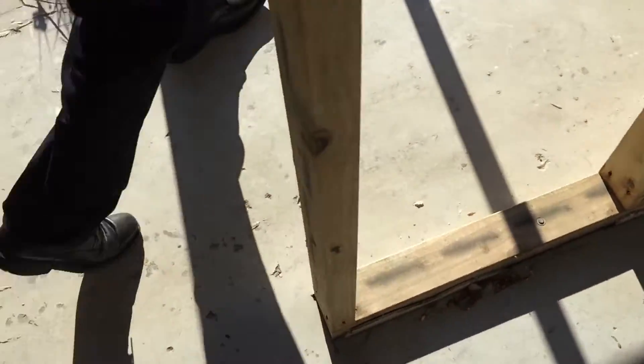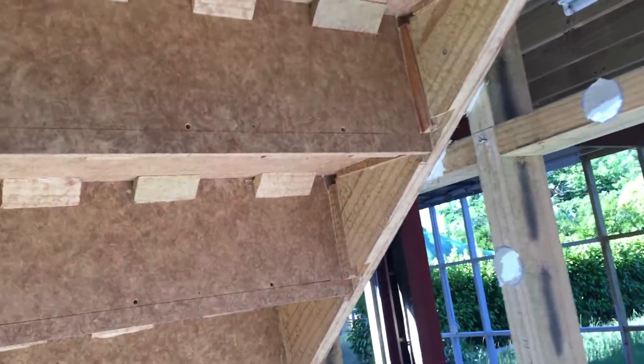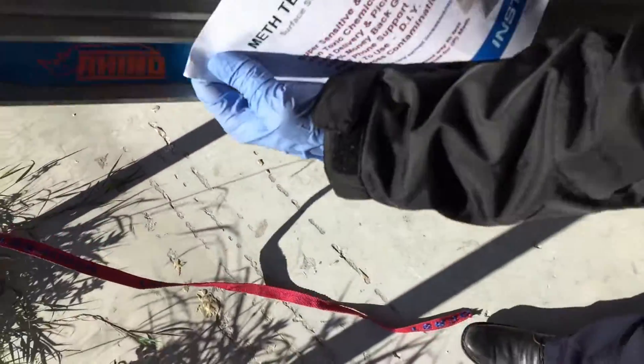Right now we're going to do a detailed test because the high sensitivity test came back positive. We're going to choose a specific area — I'll choose a passive wall, a little bit higher up, which is the area over there. That should give us a higher reading. I'm going to test around the other side as well — I'll turn it off for a second.